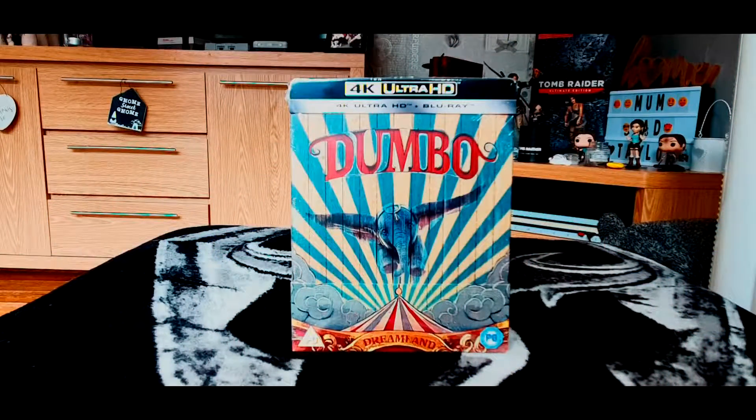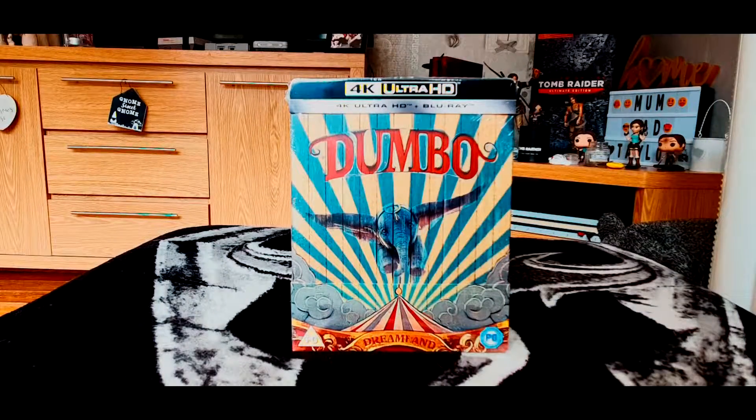Hello, thanks for joining me today for another video unboxing. I've got the 4K Ultra HD Steelbook for the live action adaptation of Dumbo. I didn't get a chance to watch this at the cinema